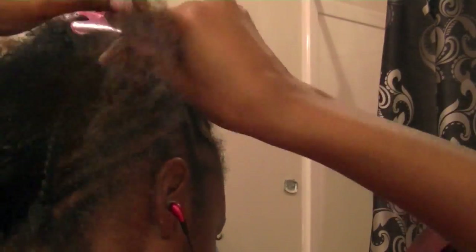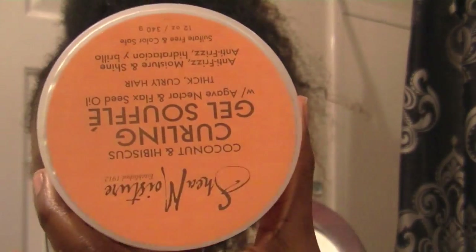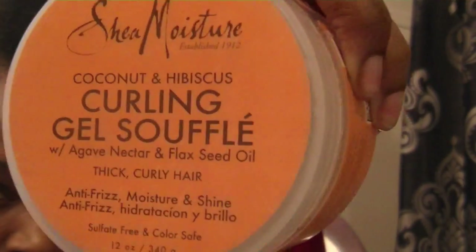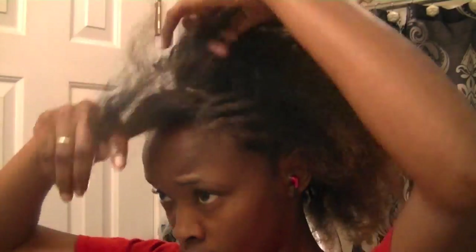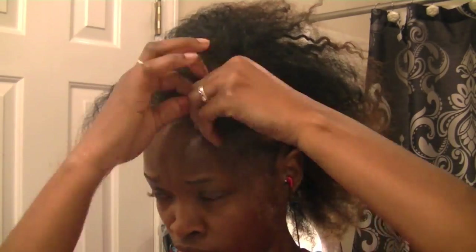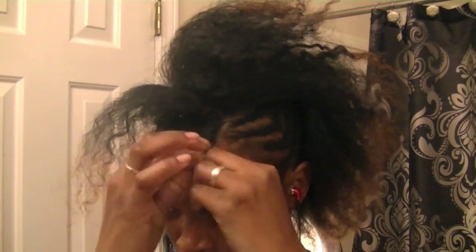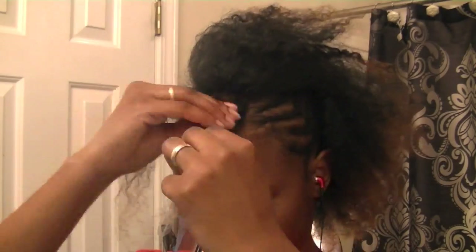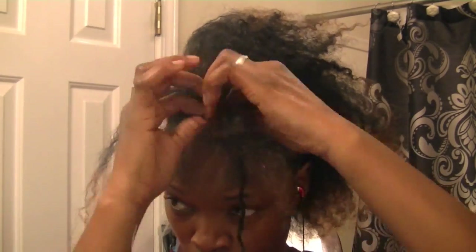Here I am just finishing up this side, all done now. I'm just gonna be twisting in the front using my Shea Moisture curling gel — I absolutely love it, great moisture and shine. I'm just gonna do a few single strand twists here towards the front, just twist twist twist.